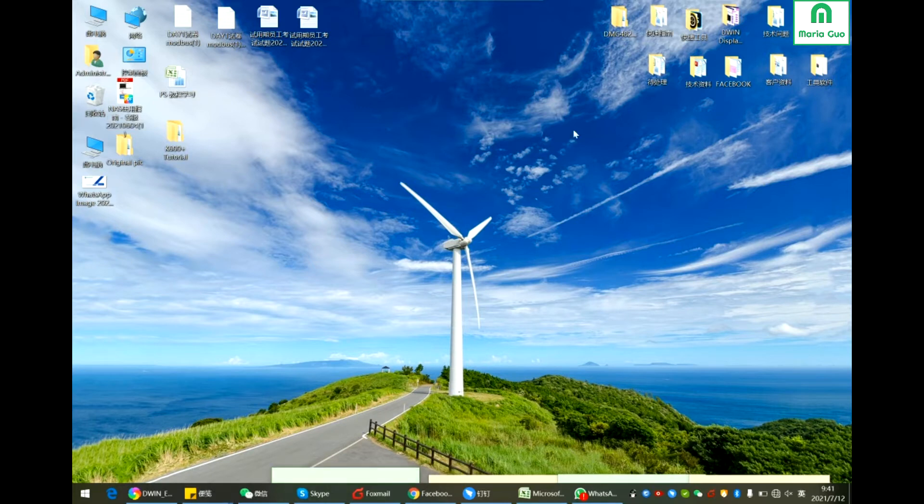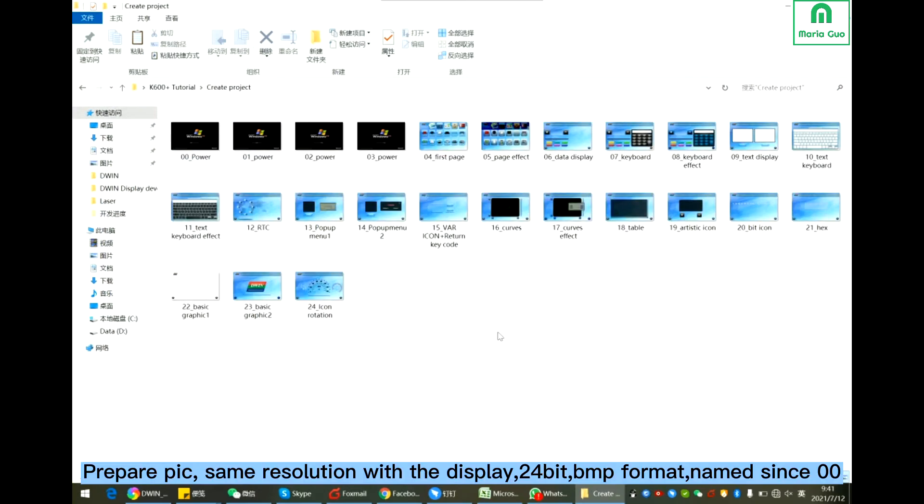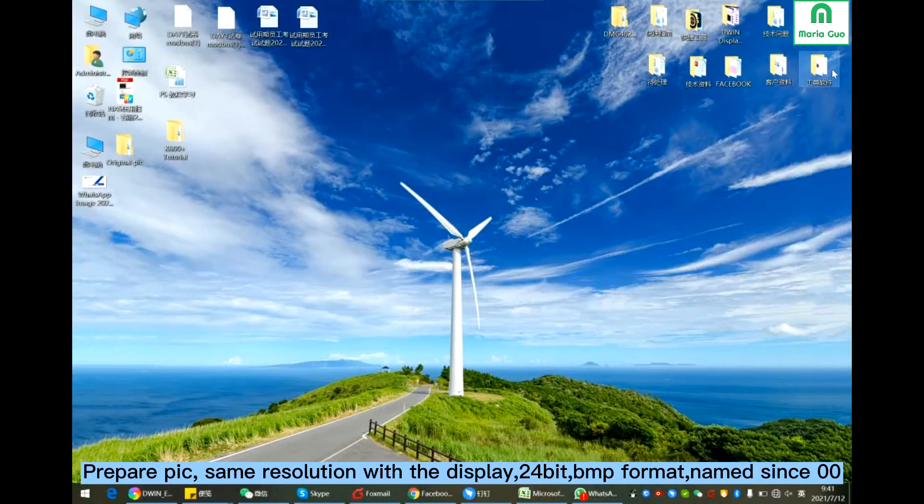First, let's create the project. Firstly, prepare the pictures. Same resolution with the display, 24 bit, named as 00 as a digital number.